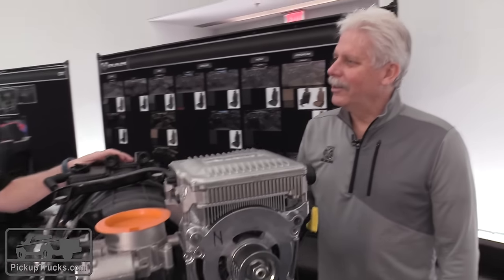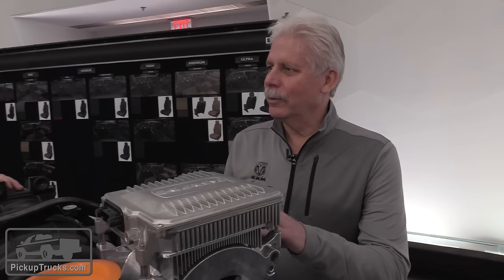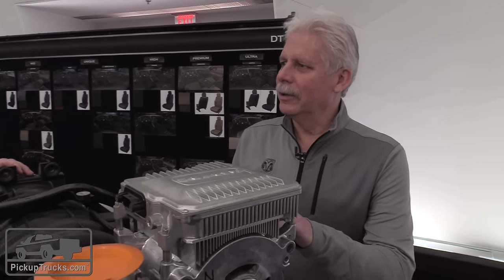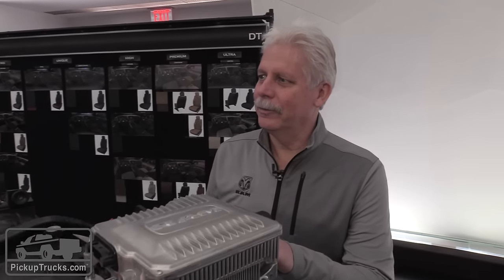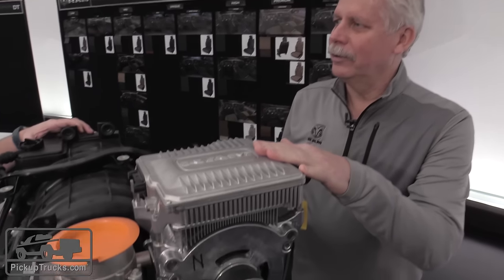Mike, thank you very much for spending time with us. As we were beginning to engineer the Ram, we wanted to focus on making sure we maintain durability and efficiency, but really wanted to focus on efficiency and technology. This brings us to our new addition of electrification: our e-Torque system.